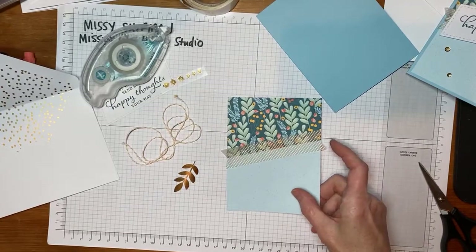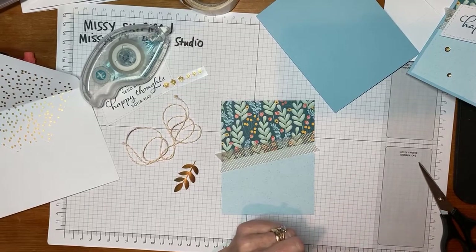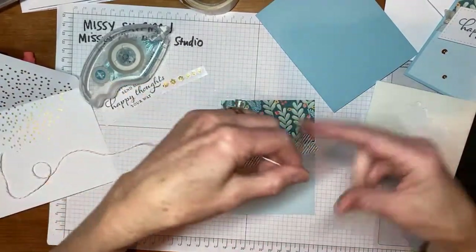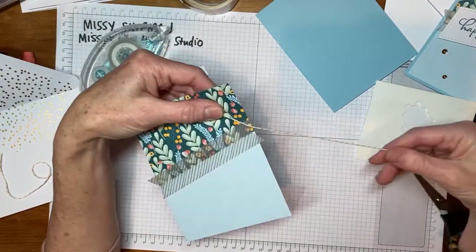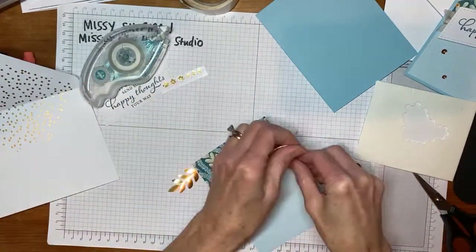If you're using adhesives from your kit from the library, there are some small glue dots you can use. You also have the Stampin' Dimensionals in the kit, and you'll want to have those handy too. Now we'll take the yellow and white baker's twine. The bow is going to be over here on the right, so I'm going to leave a little bit of a tail, and then I'll wrap the string around two times.